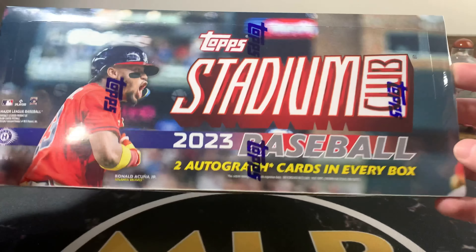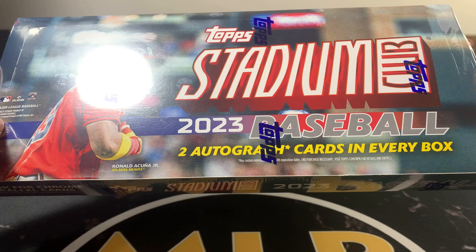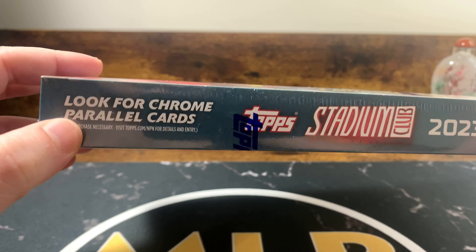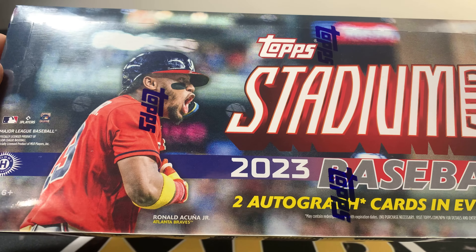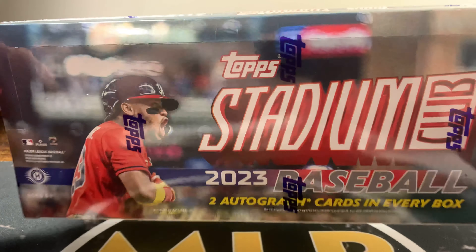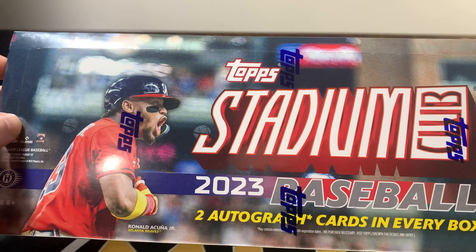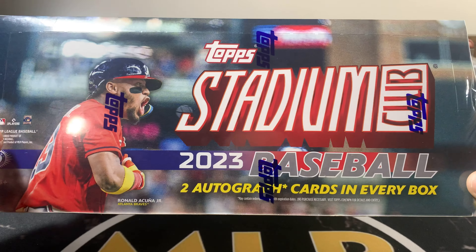This box delivers two on-card autographs in every box. You're looking for one Chrome parallel per box on average. I got this box from my distributor for $130, and they are on-card autographs. There's a pretty good checklist — obviously there's always going to be names you'd rather pull over others.